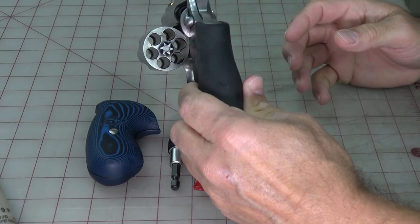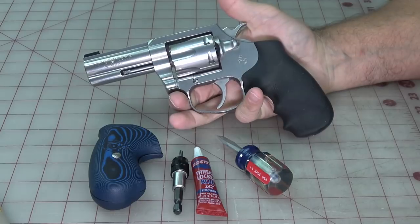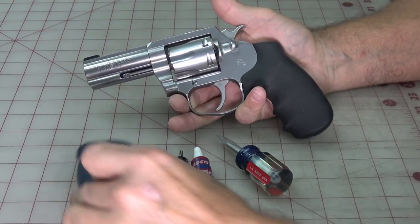The next step is to make sure the snake's got no fangs — we don't want to be bitten by this thing throughout the process.